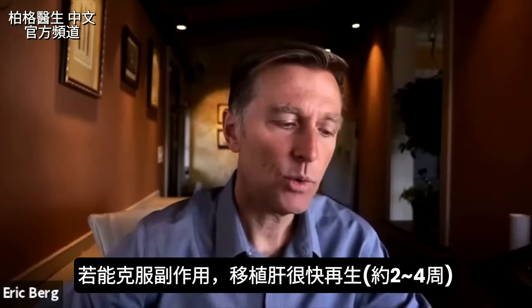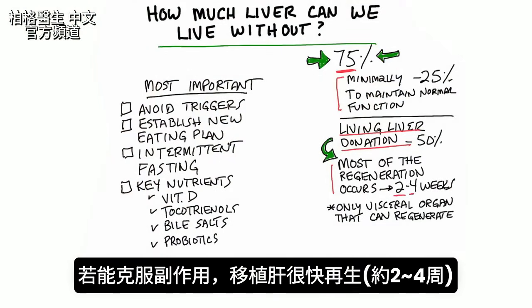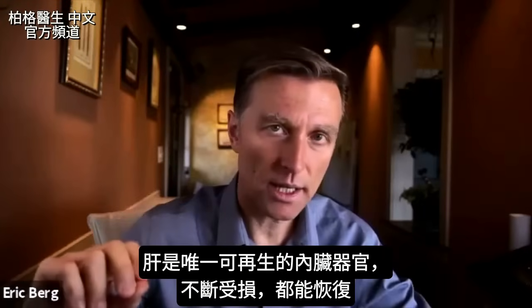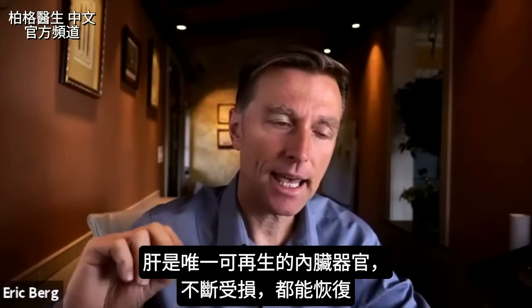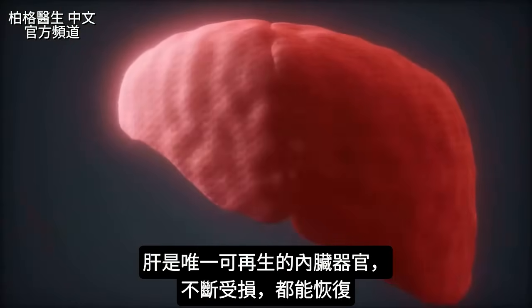But if you can overcome those side effects, what's very fascinating is that the liver can regenerate at an accelerated rate. Most liver regeneration will occur in two to four weeks after getting a transplant, which is amazing. The liver is the only visceral organ that can regenerate — it takes a beating and just keeps coming back.